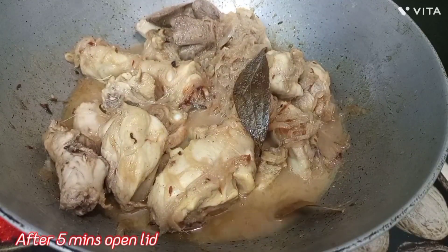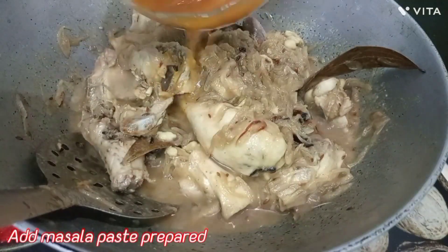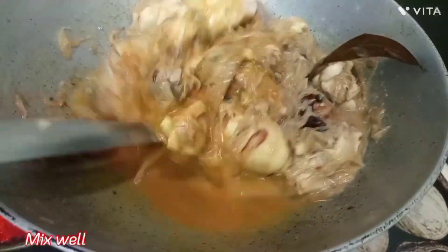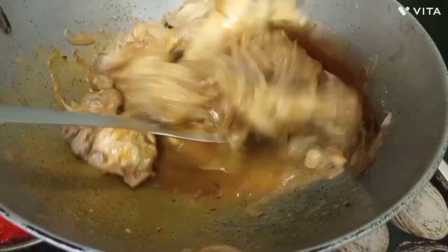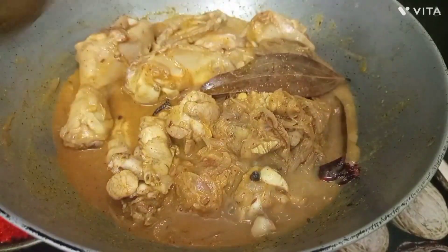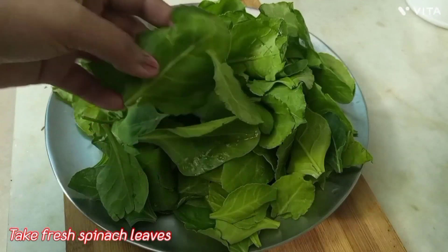After 5 minutes, we will open the lid and you can see that the chicken is cooked. Now we will add masala paste into it, mix it well, and then leave it for 2 minutes.